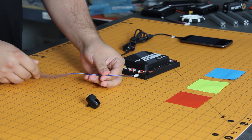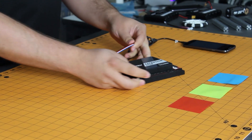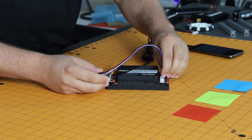Alright, so to connect our color sensor, let's take the 4-pin JST cable, plug it into the sensor, and then we can plug that into any of the four I2C ports on your Expansion Hub. Those are labeled I2C over here on the right.